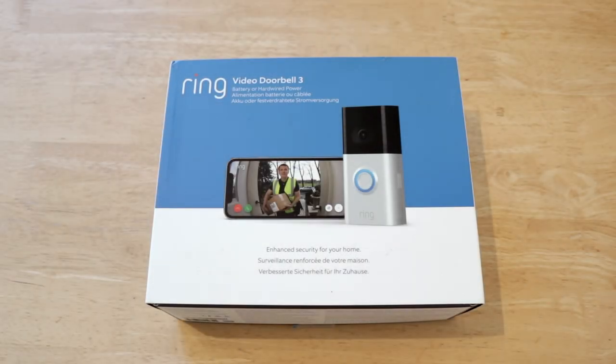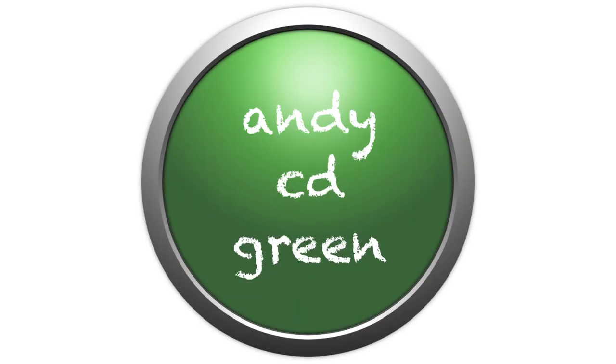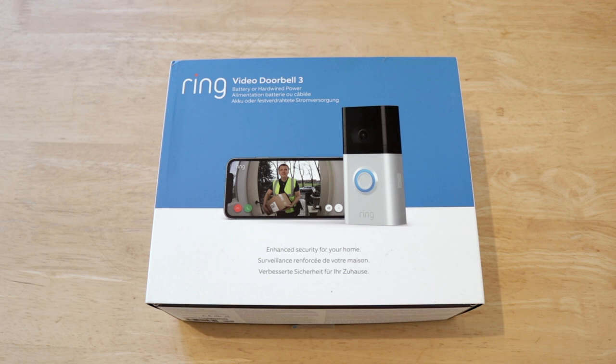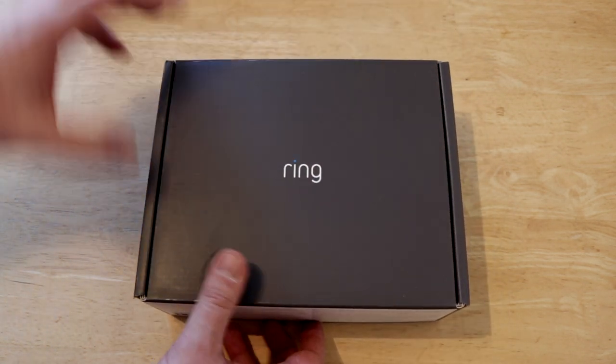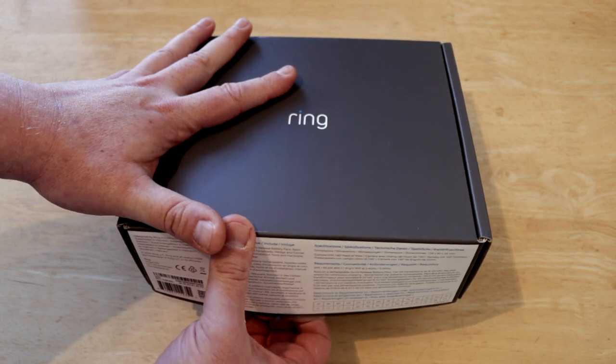Hi YouTube, today we're back with the Ring Video Doorbell 3. So in the previous video we went through what is in the box and some of the features. What I'm going to do now is obviously take it all back out of the box again because I packed it away exactly how it came — because I'm OCD.